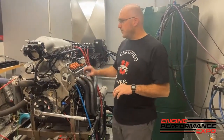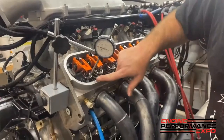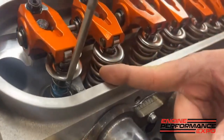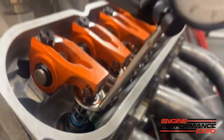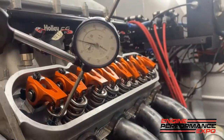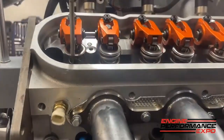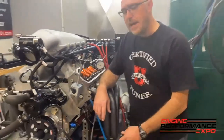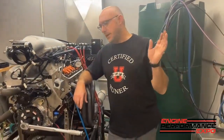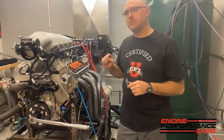We have the rocker arms installed on the engine, lash set, push rod lengths where we want them. But we've taken the spring and replaced it with a typical flow bench checking spring. We're going to put our dial indicator out here on the retainer, making sure the retainer is parallel and straight in line with the valve. We'll roll it around and find out how much lift it gets. The benefit of doing it this way is that all of your inaccuracies and deficiencies all rolled into one is really what you're going to get for the actual net valve lift.